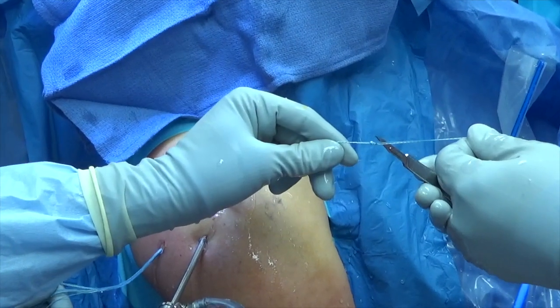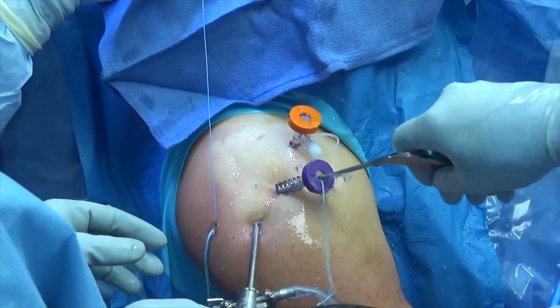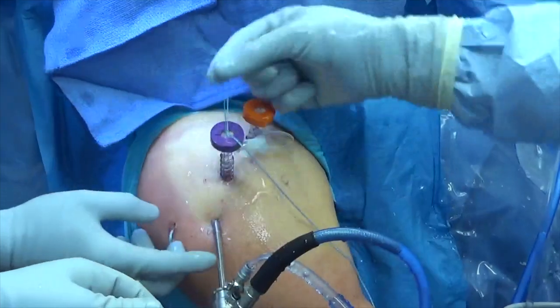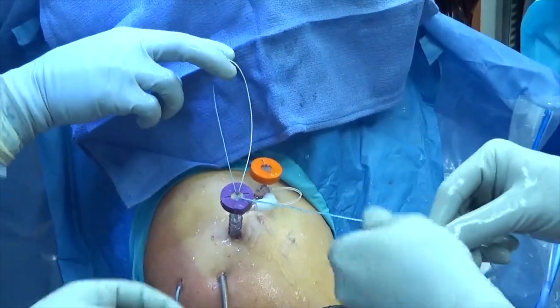The suture is cut and the corresponding sutures from the anterior and posterior anchor are then retrieved from the lateral portal. The free limbs of suture are separated, taking care not to entangle them with the previously tied suture.